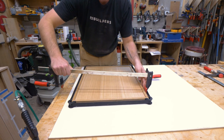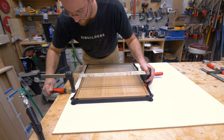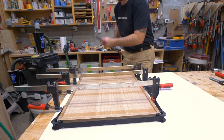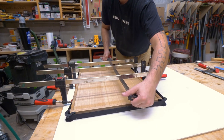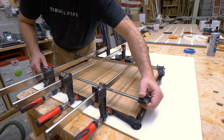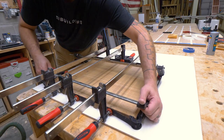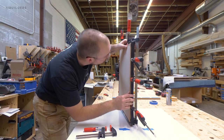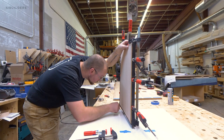However, band clamps are not going to apply the pressure we need to the inner faces of the band all around the perimeter of the frame. So we use the band clamps in conjunction with a typical F-style clamp to get pressure all along the banding and prevent any of the band pieces from bowing out and causing issues.